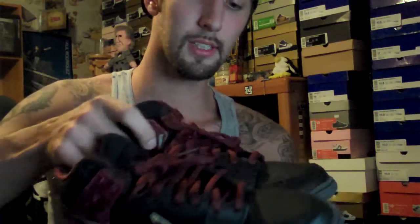Here we got the Bloody Sundays. I wear these multiple times — I constantly get compliments on these. Got the nice material on the side, the gold swoosh, the black patent leather.